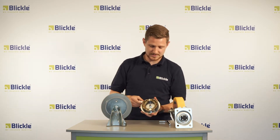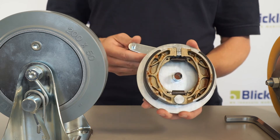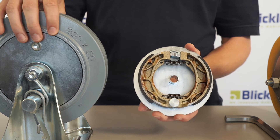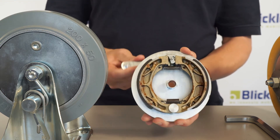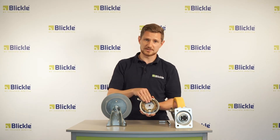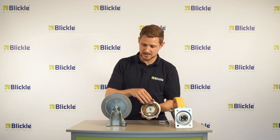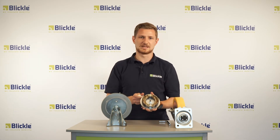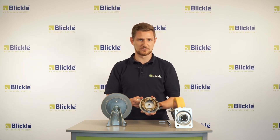The mechanism itself consists of two braking shoes which are all the time spread and therefore pressed against the inside of the wheel. After deactivation the wheel can be moved. Another advantage is that the whole mechanism is inside the wheel and therefore completely protected against any kind of environmental influences.